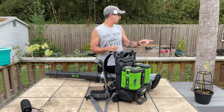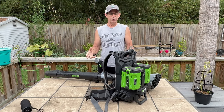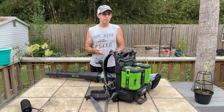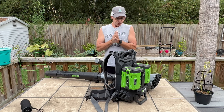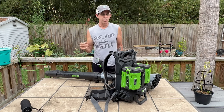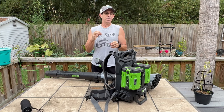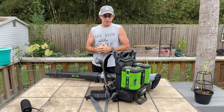I'll show you guys back in my gym — blowing off some leaves on the wood there. This thing has a lot of power. It's like 190 miles per hour wind, 800 CFMs. The model is the LBPX 8000. The problem that people seem to be having is their batteries — they're saying the batteries will sometimes turn off a little bit sooner than expected, and that could be annoying.